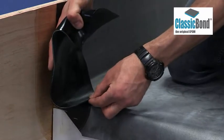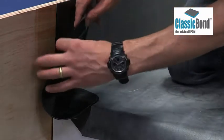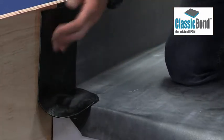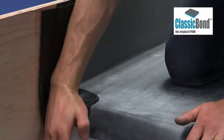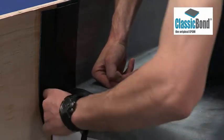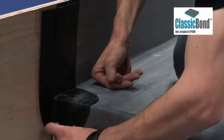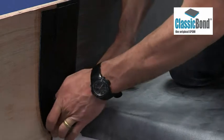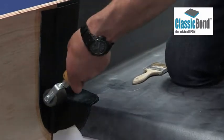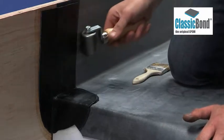Work towards the abutment and tuck the tape tightly into the angle change, removing any air. Apply to the abutment and form the tape down over the roof edge, working it into the corner against the fascia and the brick wall. Once the tape has been positioned, ensure it is rolled thoroughly to create a watertight seal, paying particular attention to the angle changes.